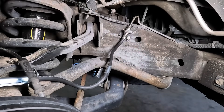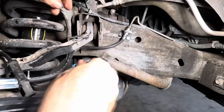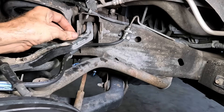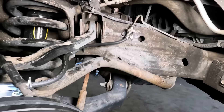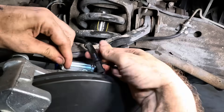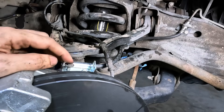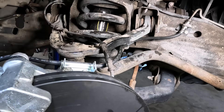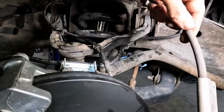All right, that's tight. Let's get our line hose in position. There's going to be one 10 mil bolt on this upper control arm here, and then the next one is on top of the knuckle right here. Bolt comes down from the top. And I believe that is that.